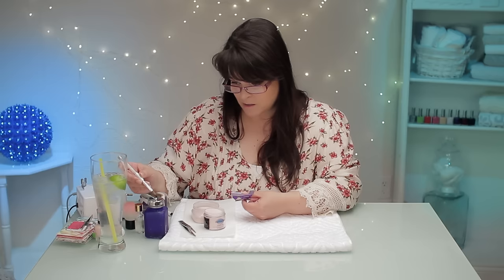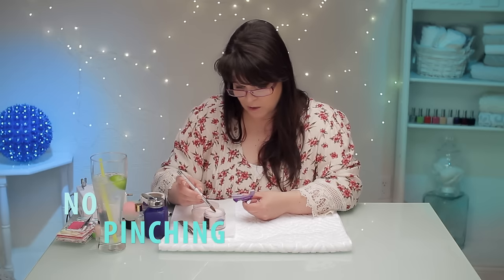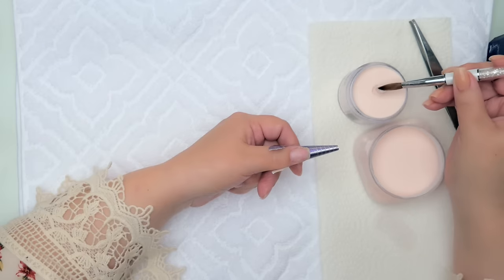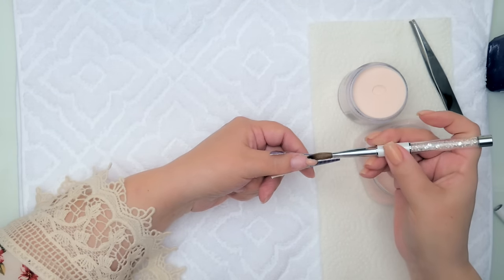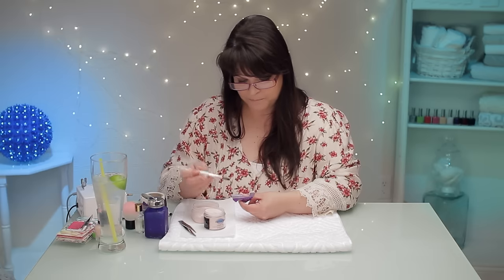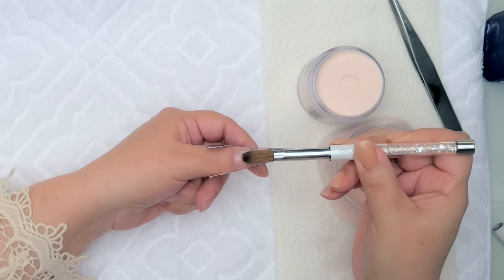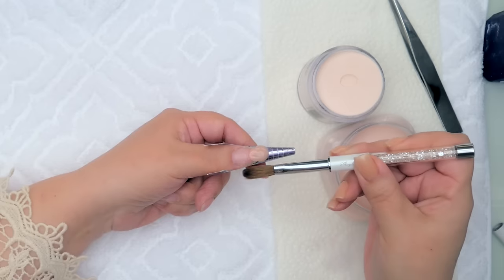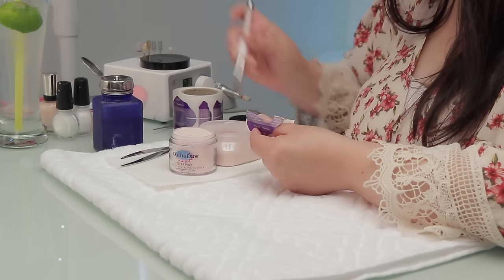I'm gonna make a ball here and show you the standard way first, which is non-pinching. I'll do the free edge first — I got my perfect ball there and I'm gonna place it on the end. I'm gonna take away some liquid so when I'm working my ball I don't have any liquid in my brush, so it's always a nice clean transition.